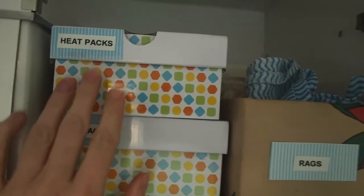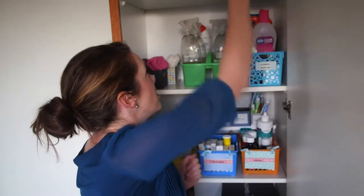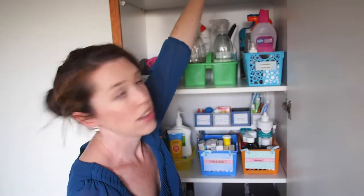Next to that we've got heat packs and gel packs, easy to grab. And these are the shoe boxes I was telling you about. These are actually kid-sized shoe boxes but they're perfect for organizing things. If you don't have kids, you can use any sort of shoe box or any small box that you find just lying around the house. Next to that we just have some old rags, and everything was labeled using the Dymo labeler which is in the link below.